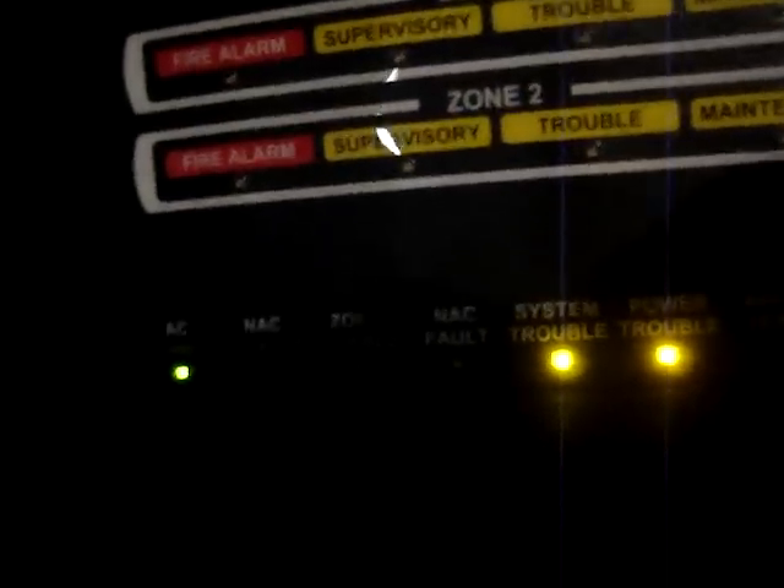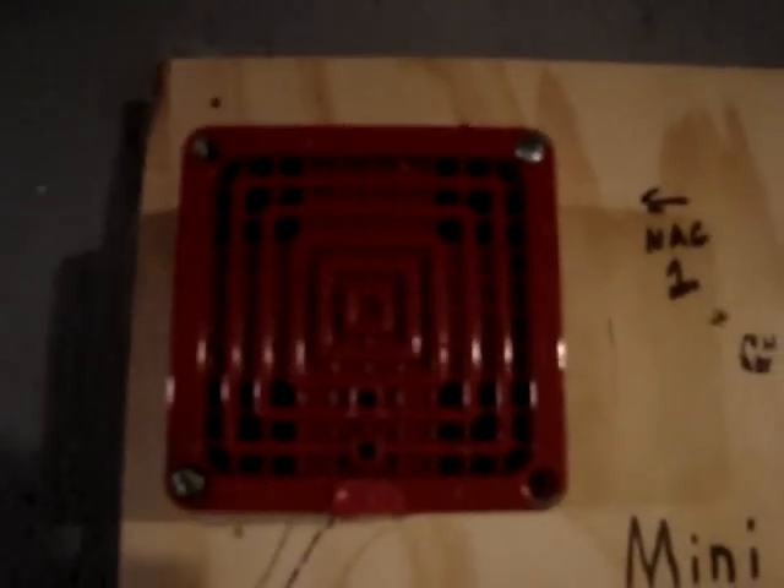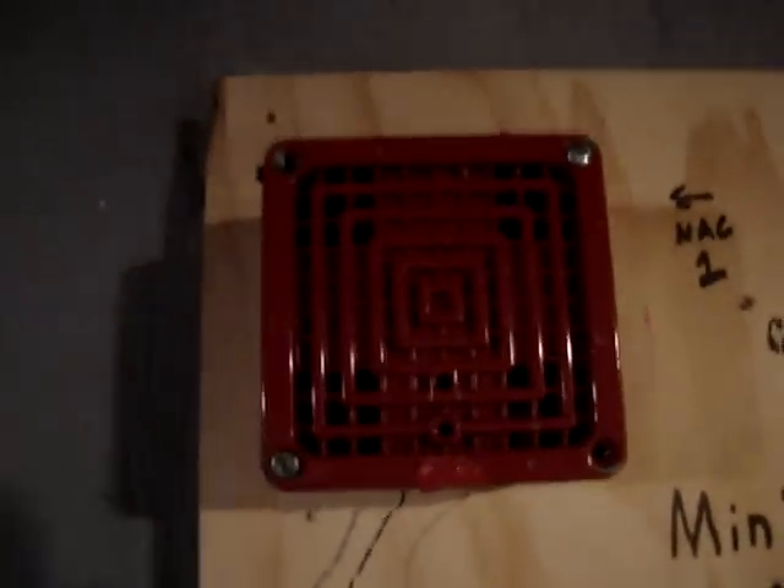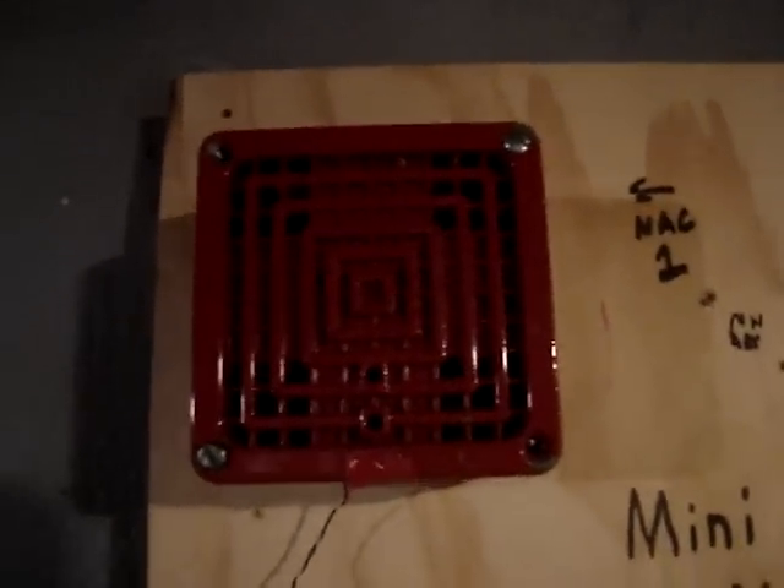Here's the story. There was a True Value hardware store that was downtown, and they had a very, very small fire alarm system — three signals, three pull stations. That was it. Pull station below each signal. And the signals were Vibratone 450 horns. This one's actually my FCI HP, but it's just representing the Vibratone 450.